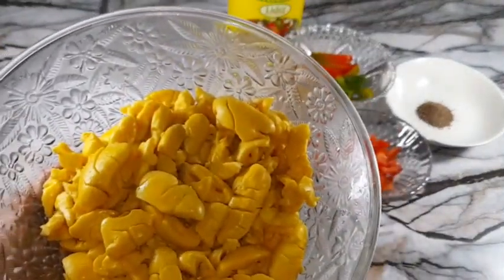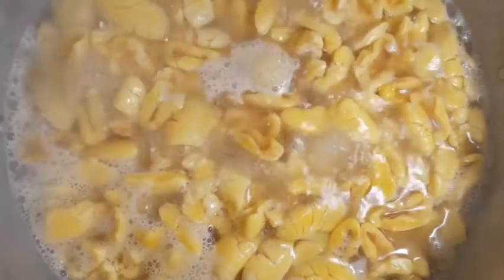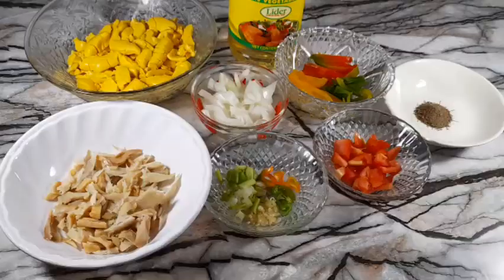Now for my ackee — I pre-cooked it beforehand, but you can also use canned ackee. To prepare it, after cleaning the ackee I simply boil it for 10 to 15 minutes or until it's nicely tender.